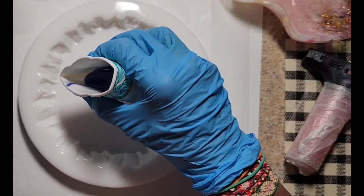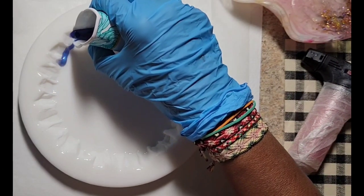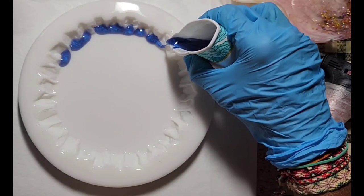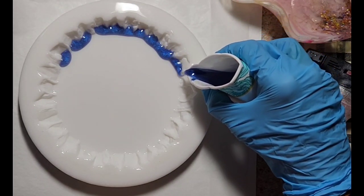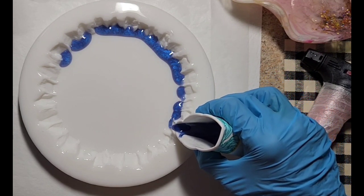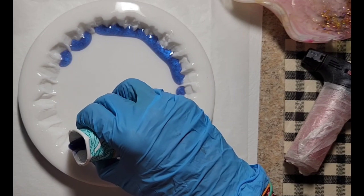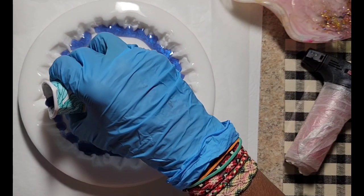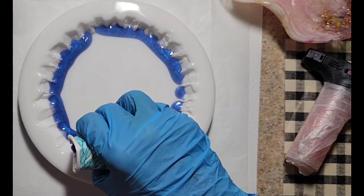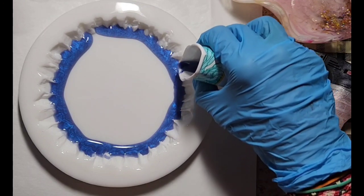In this step, I am going to actually pour my metallic — I'm using something called Magic Blue. It's a mica powder, and I know you're supposed to use a metallic, which I assume is like gold, bronze, or silver. But I've done a few of those and I just wanted to do something different, because I've done a few of these with the gold and the bronze for the metallic color.